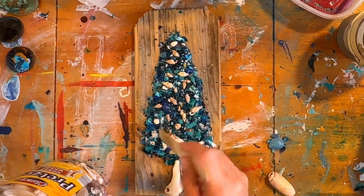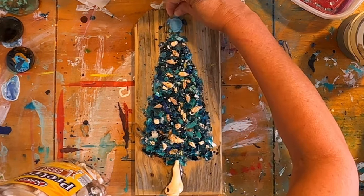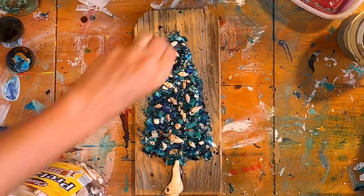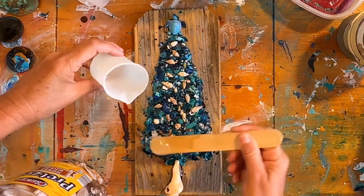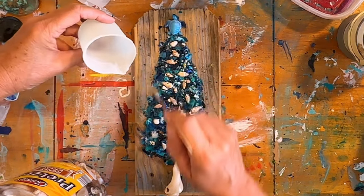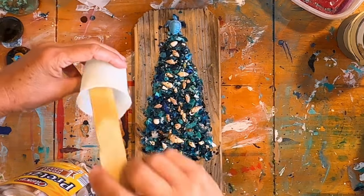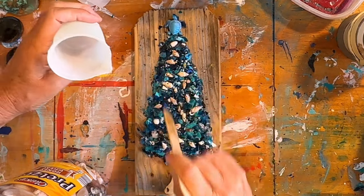I'm putting a little dab of glue on the back of this resin sea turtle and that'll hold it too. I mixed up 40 milliliters but ended up using about 20 milliliters on this tree. I don't know if that was too much or not enough, but it worked really well in this case.